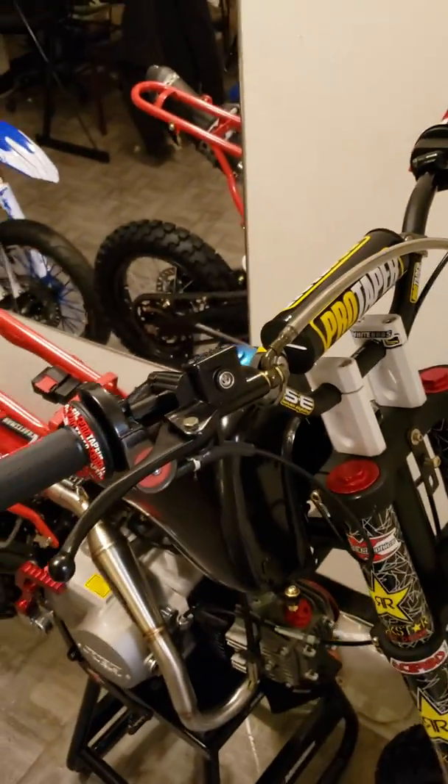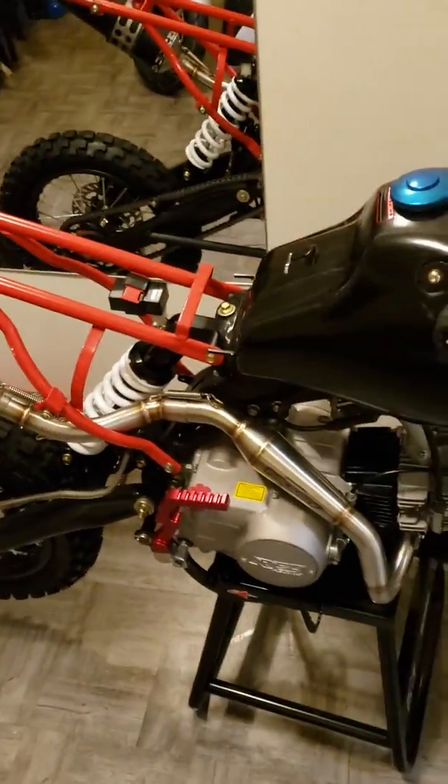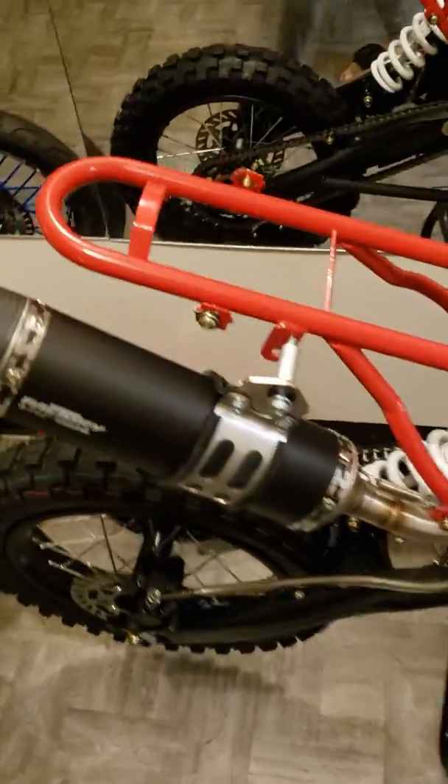I got a Pro Taper 428 gold chain I'm gonna put on. Then I'm gonna change the levers — I got some nice black and red adjustable levers. Then I'll put the plastics on and get ready to tune the carburetor.